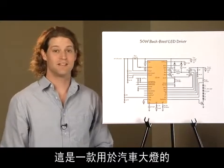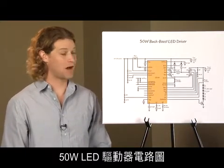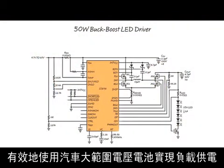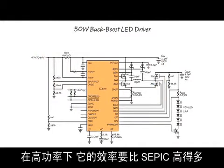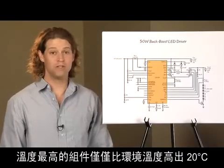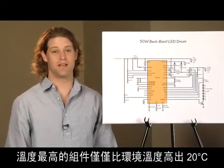This is a 50-watt LED driver schematic for an auto headlight. This single-inductor buck-boost efficiently powers the load from the wide voltage range of a car battery. It is much more efficient than a SEPIC and remains cool at high power. The hottest component only rises 20 degrees C above ambient.